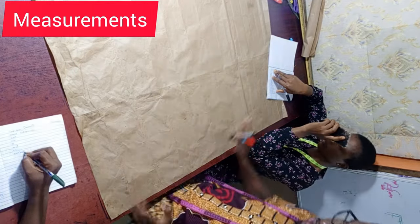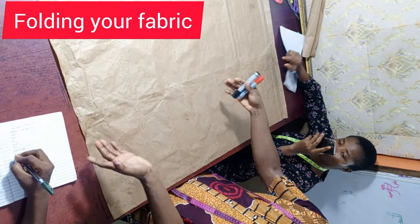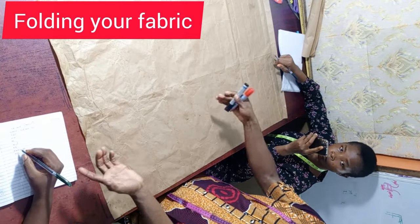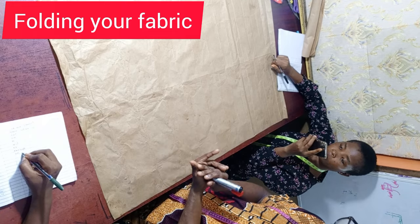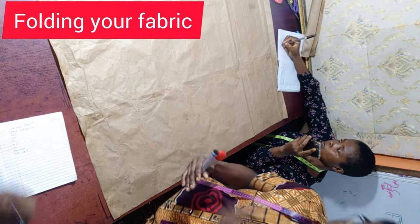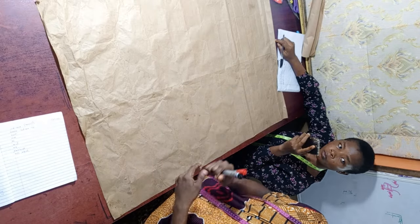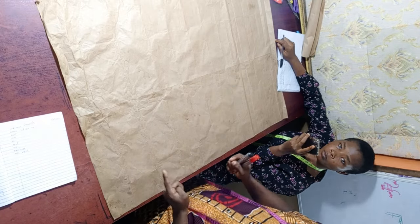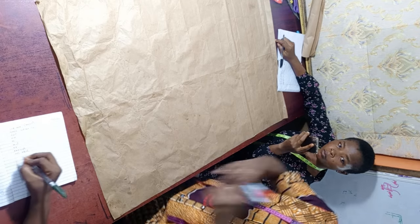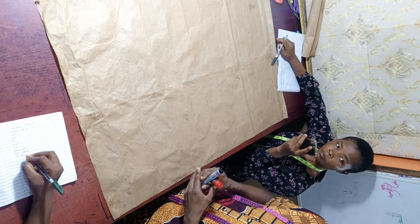The first thing you normally do whenever you want to cut anything is to fold your material. I'd also like to let you know that with this type of cutting, we normally cut the front first and use the front to cut the back. But this time around, we are going to cut the back first, then use it to cut the front.